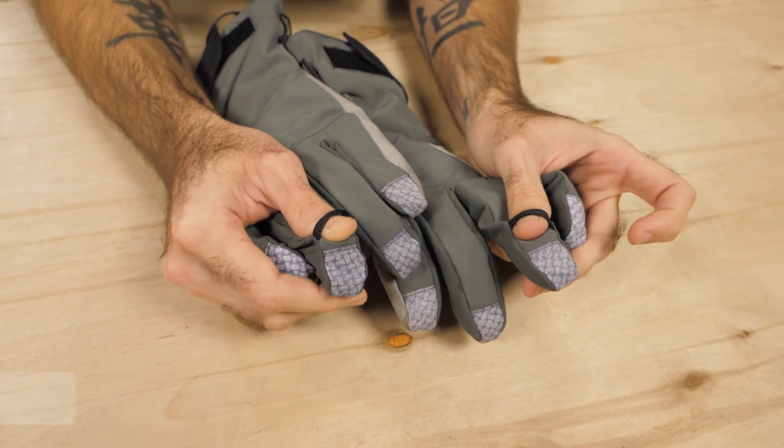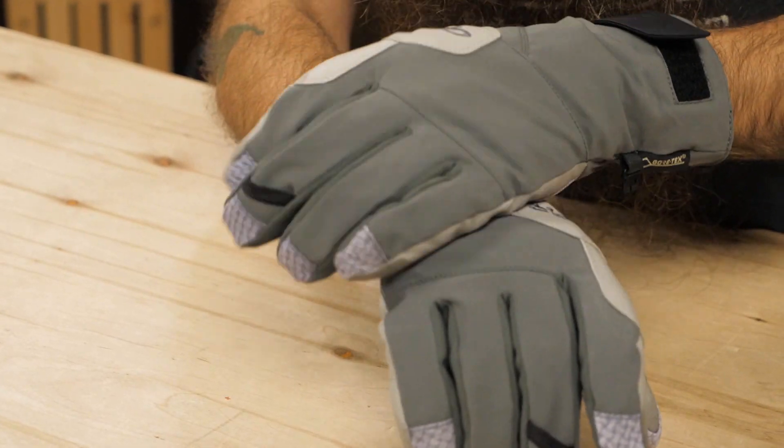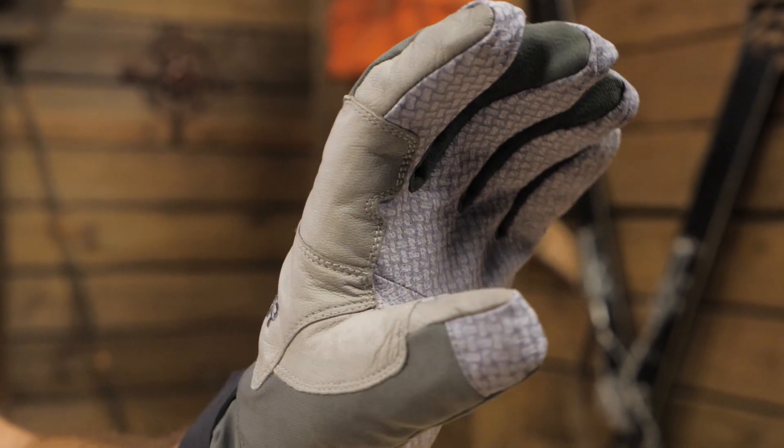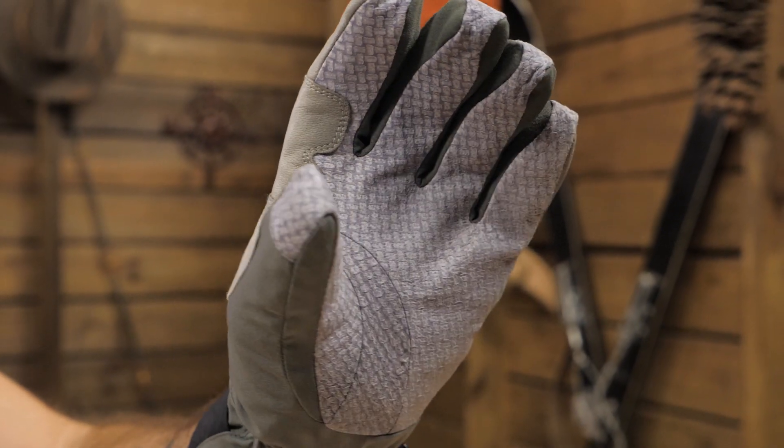Other standout features are the built-in carabiner loops, the pull-on loops, adjustable rip closures, and the pre-curved construction that provides the gloves with an ergonomic natural hand position.